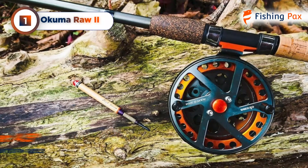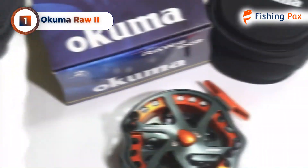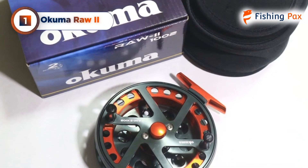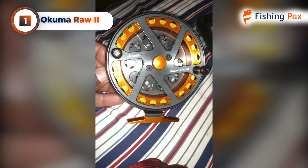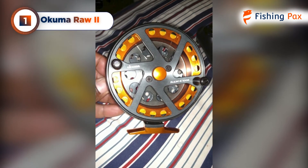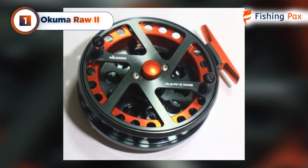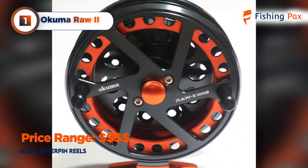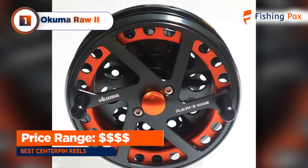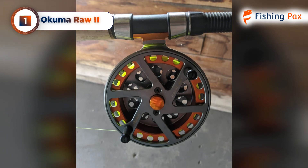Not just a float fishing reel, the Okuma RAW 2 is also designed with mooching in mind. Thanks to its extra strength, this reel is well-suited for carp, salmon, and more. This model can take whatever you throw at it thanks to its durable construction and full corrosion-resistant coating. Plus, Okuma includes a protective neoprene reel shield to help keep your investment safely stored. Combining the best of a mid-range price point and high-quality construction, I highly recommend the Okuma RAW 2 center pin as the best option on the market.